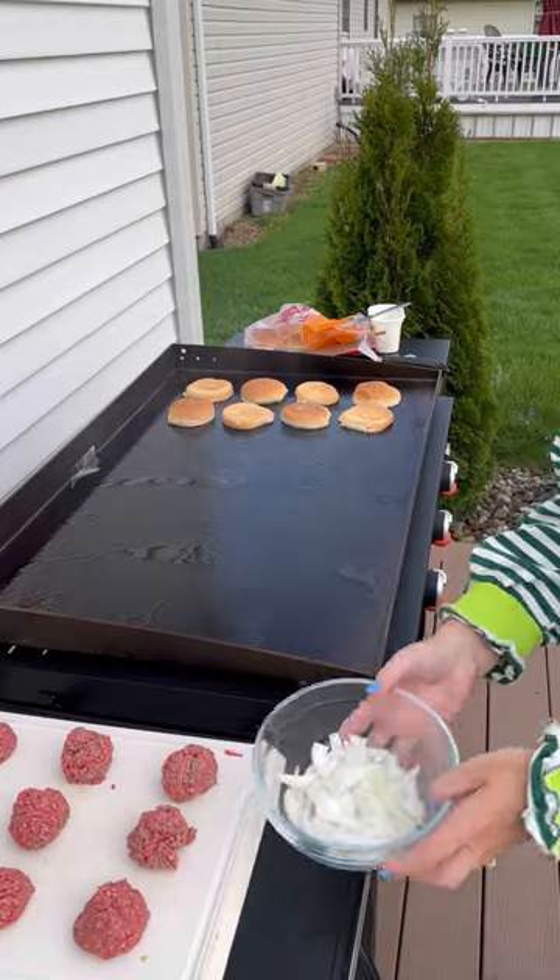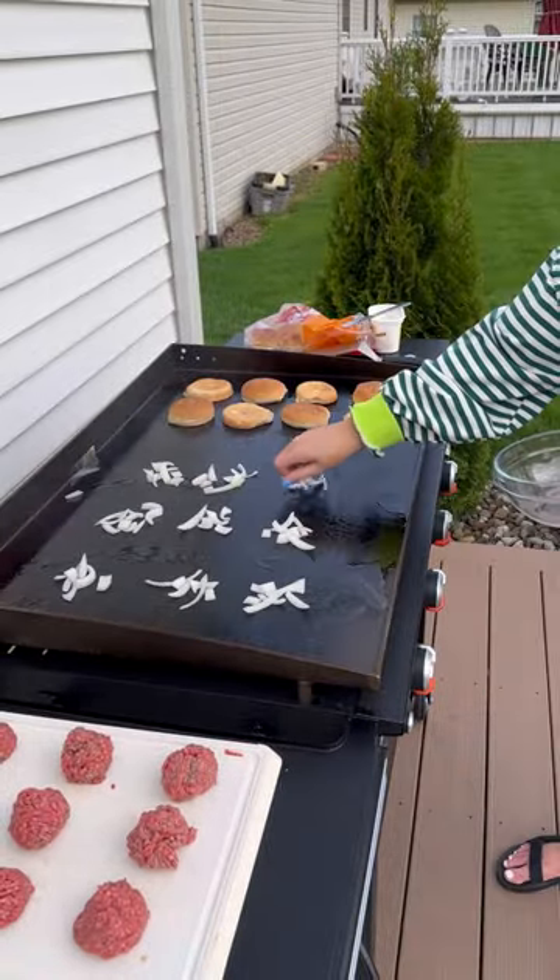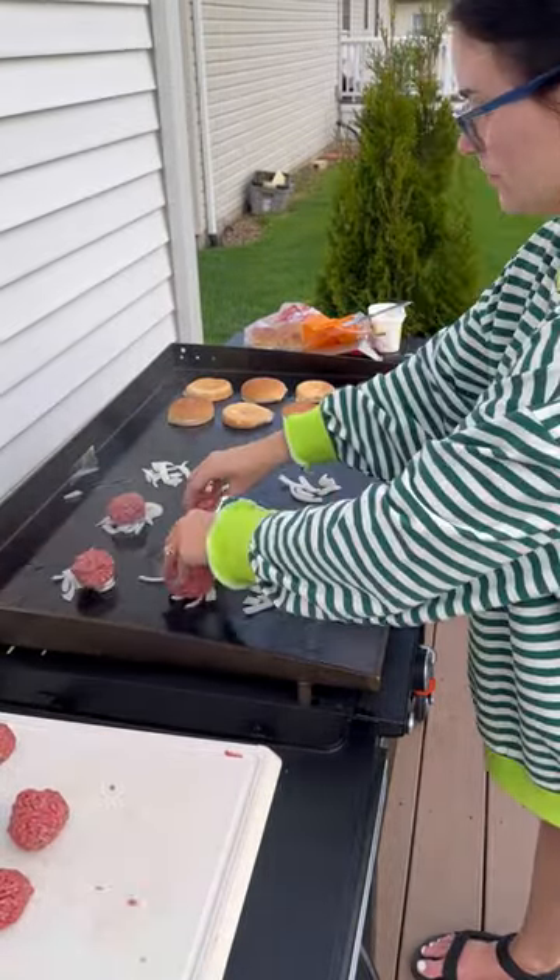I don't know if it was because I had the temperature up too high, but I actually only had it on like low-medium. I chopped up about a half a yellow onion and threw that on the grill first before placing down the burger.